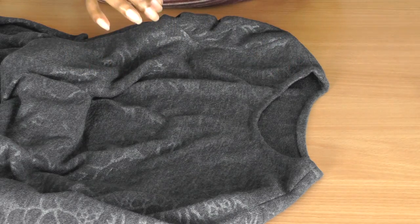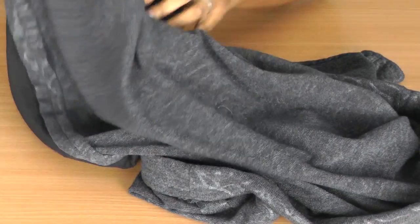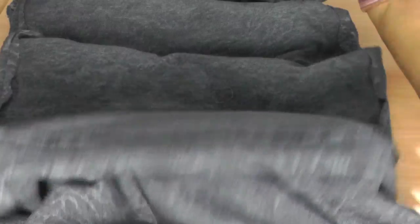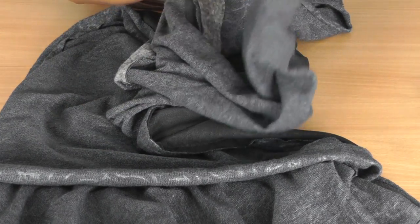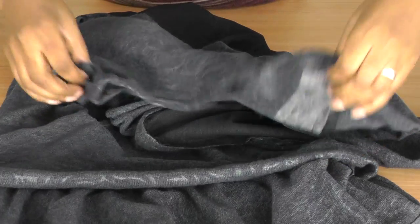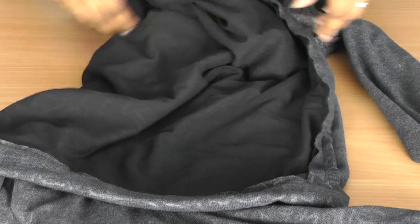Now I'll give you a peek on the inside of the dress because I know we all love to see how things are made — and I'll share some of my secrets, but not all. So this is the inside of the dress. There we have the band, and let me just get the sleeves.